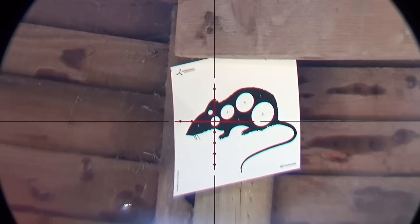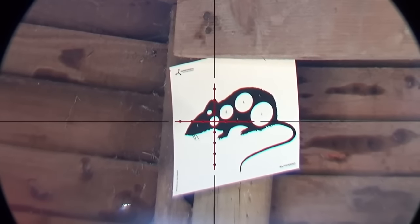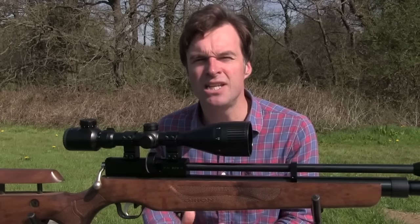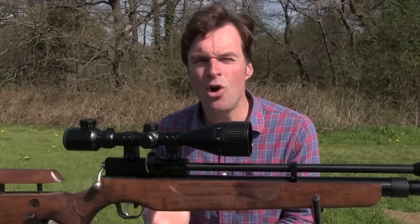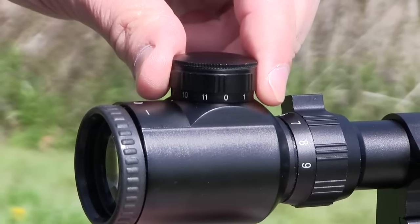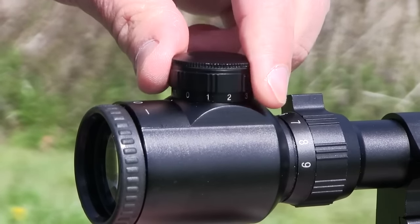The reticle can also be illuminated in red for improved contrast against a dark backdrop, which can be very handy when shooting at dusk or when lamping. You switch it on and off and choose from 11 different power settings using the very positive dial towards the rear of the scope.